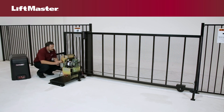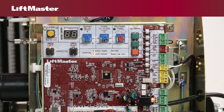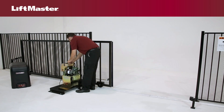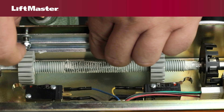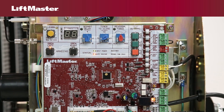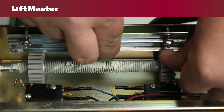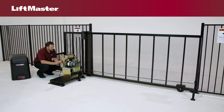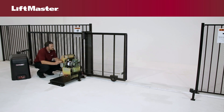To program the limits, first make sure the gate is closed. Press and release the test open button to open the gate. Press the stop test button when the desired open limit is reached. Adjust the limit nut or cam so it makes contact with the open limit switch at this position. If the gate stops early, move the limit nut or cam to allow for additional travel. Run it once or twice to be sure you are satisfied with the setting. The limits are now set.